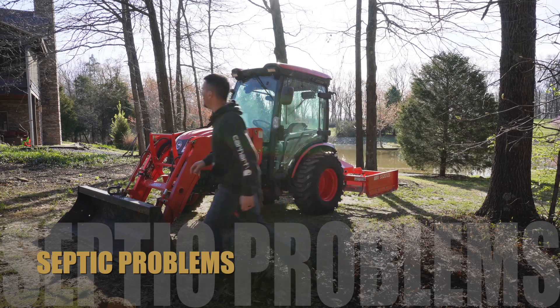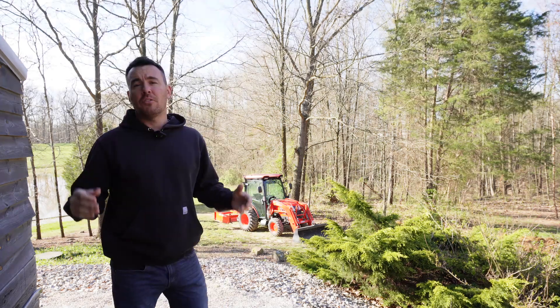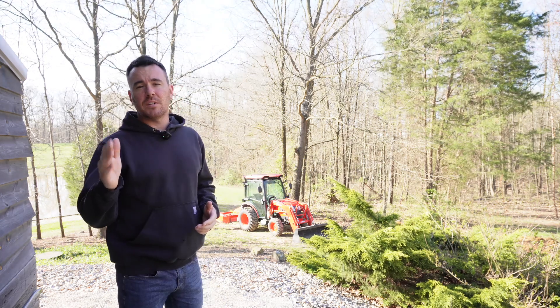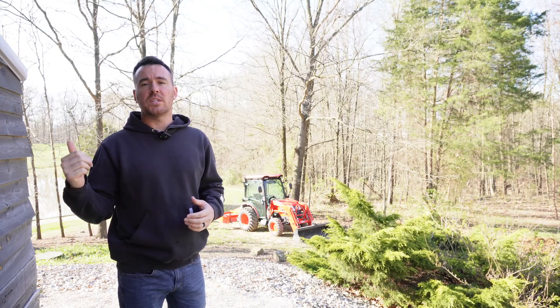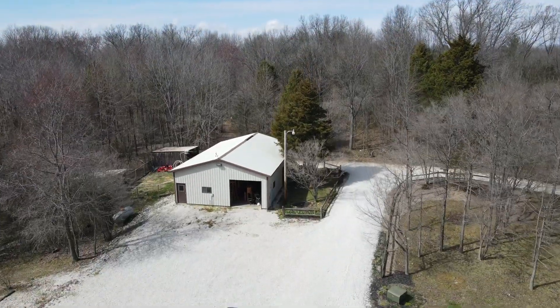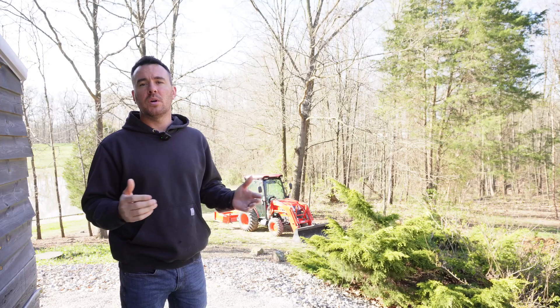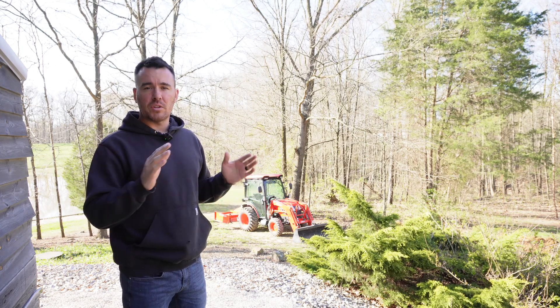Hey everybody, Kyle here with Spicer Designs, welcome back to the channel. For anyone who doesn't know, I recommend you check out my last video — we did sell our house up in northwest Indiana and we got a new property here on 10 acres. We got some woods now and a whole list of projects to do, so make sure you check that video out to get filled in on what's going on over here at Spicer Designs.